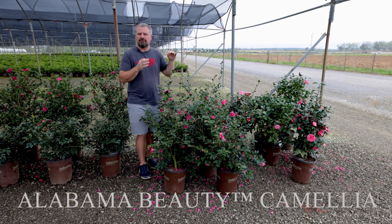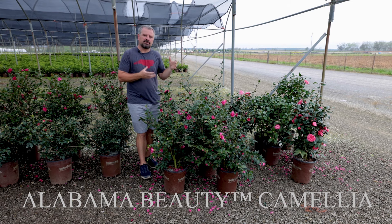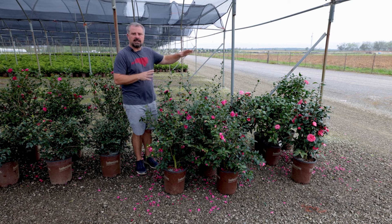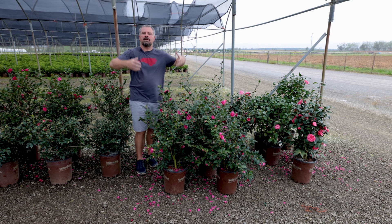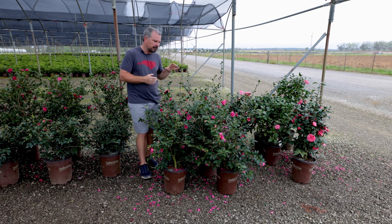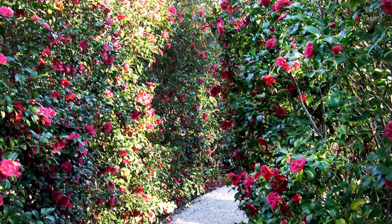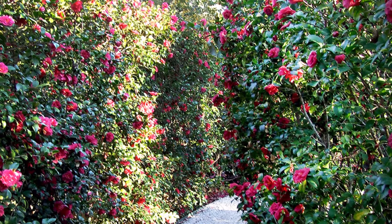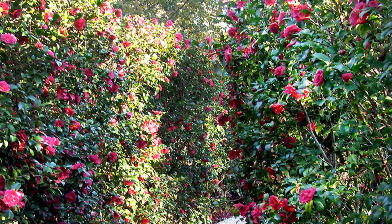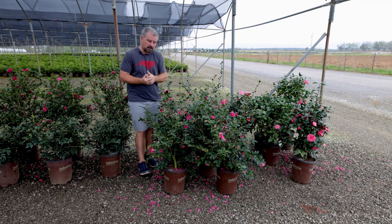Alabama Beauty is a very vigorous growing Camellia Sasanqua. Every single time I see this plant in comparison to any other Camellia Sasanqua that it's near, it is always taller and more vigorous. Normal Camellia Sasanqua or even Camellia Japonicas are just kind of slow to grow — they take a long time. If you were going to use one as a screening plant and bought a small one, it could probably be a frustrating experience to get it to the height you're looking for. Alabama Beauty I think will get there pretty quickly.